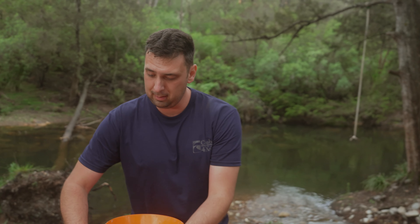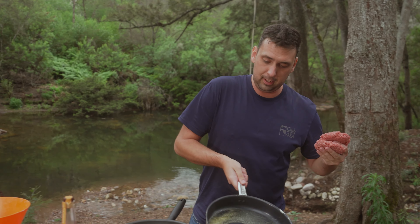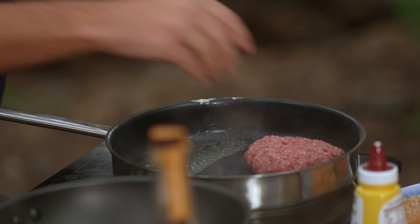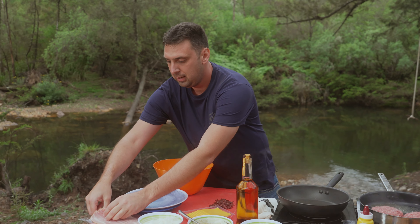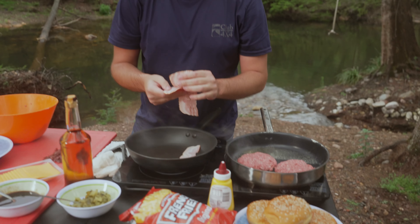Our patties are ready to go, so we're gonna whack these on the pan and get these started. Just a little bit of butter in there to make sure we can get a little bit of caramelisation going on. And then we've got maple bacon over here. This is something that really makes this burger, so we'll get a couple of rashers — about two per burger is pretty good, or however much you really want.